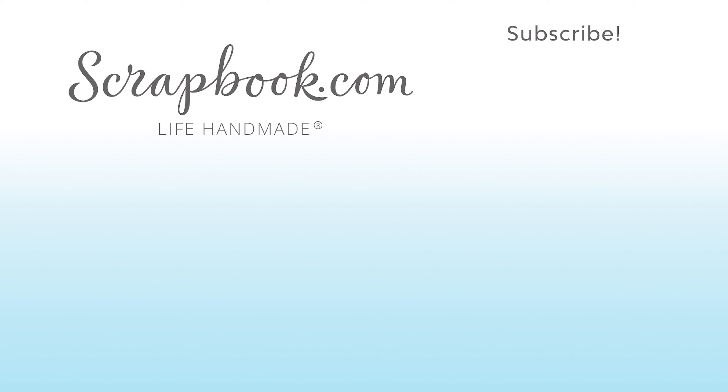Thanks for watching this video that was filmed in Phoenix, Arizona at AFCI's 2020 Creativation Event. If you liked this video and want to see more from scrapbook.com, please like, share, subscribe, and leave a message. Happiness is life handmade.